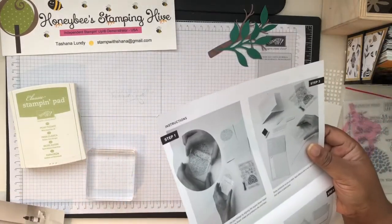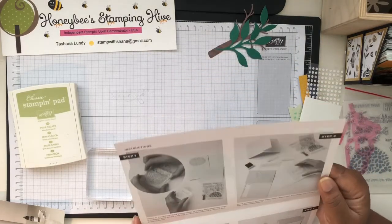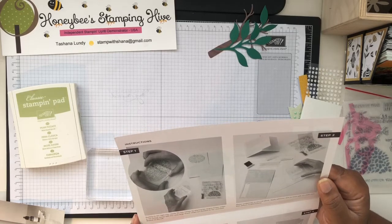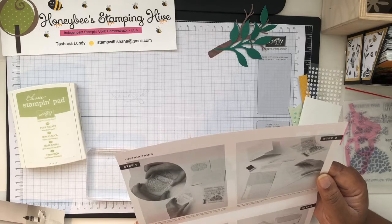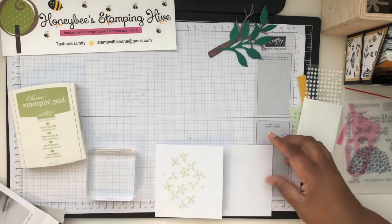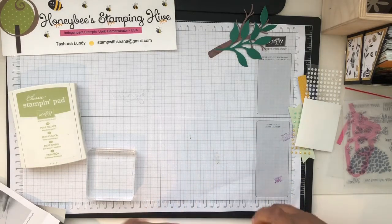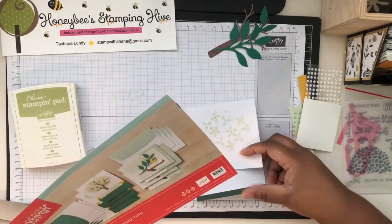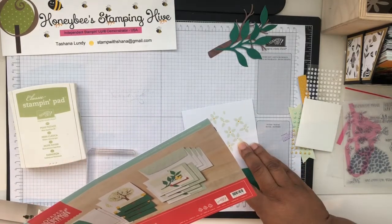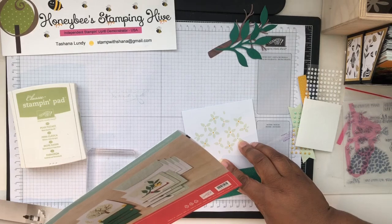I assume the foliage stamp goes on this card base. Let's see — because this is going to be folded like this. I'm a picture person, so let me figure out the orientation. I'm confused.